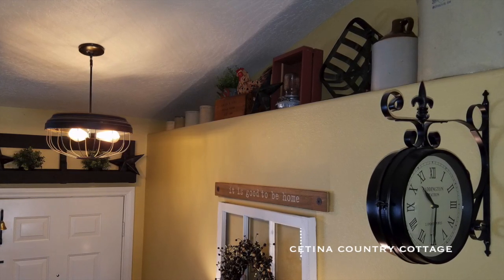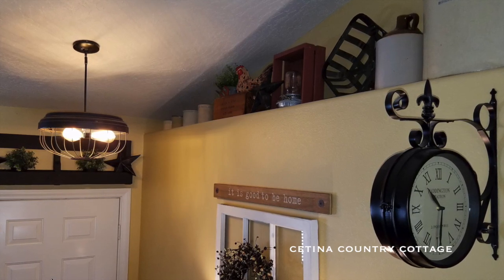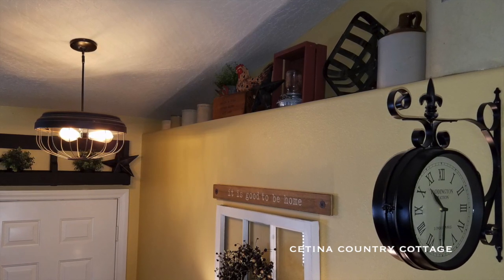Hi friends, welcome back to the Satina Country Cottage. Today, I want to share with you how I decorate my ledges in country farmhouse decor.